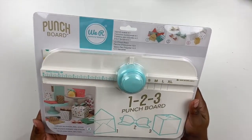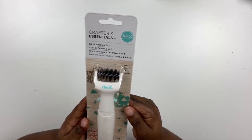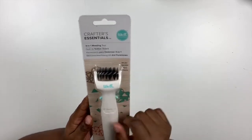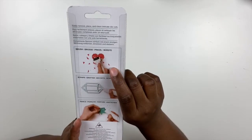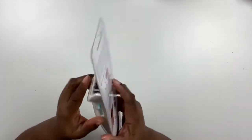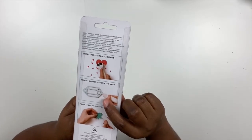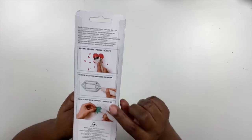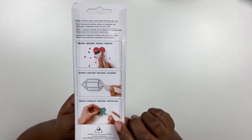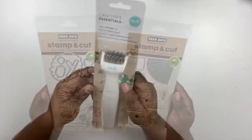These punch boards are sold separately, or you can get this three in one punch board. I also picked up the We Are Memory Keepers three in one weeding tool. With this tool, you can do three things: use it as a brush to clear out inner parts of an intricate die cut, use it as a scraper to pull up a die cut from its die, and use it as a piercer. It's a very fun, functional tool. I love it because I can just take it on the go and don't have to carry three separate tools.